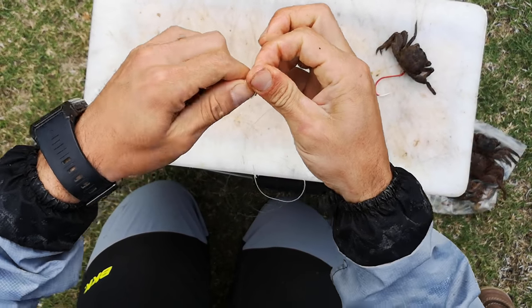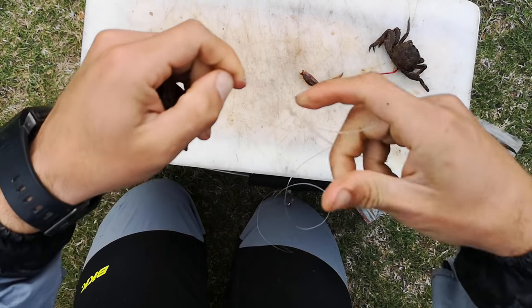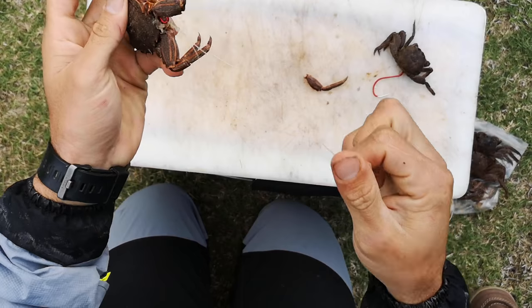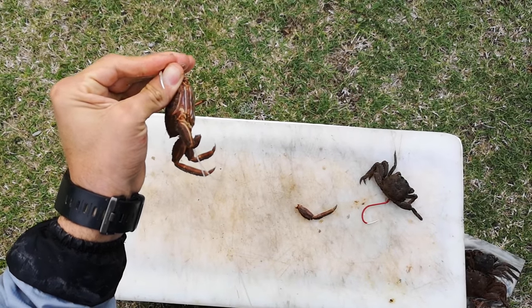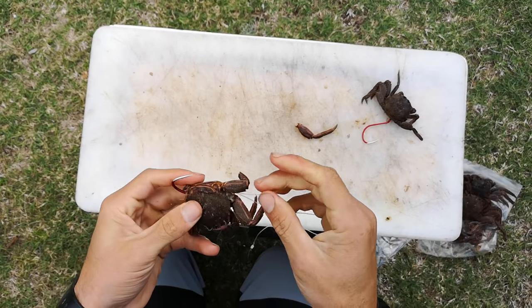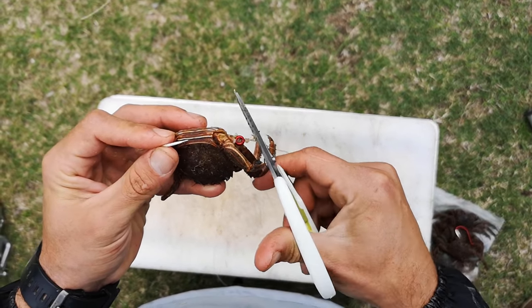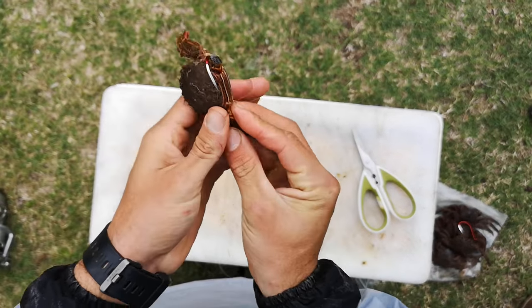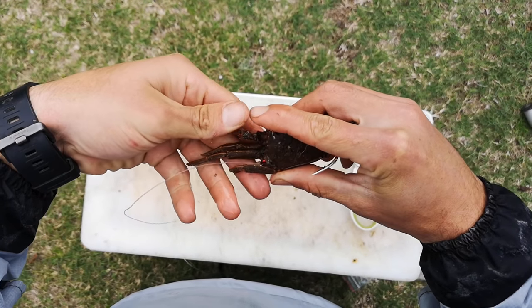Burl out the figure-8 nicely. Burl into the shank. Hold the hook when you secure the knot and not the crab. I'm going to cut this tag end off. Now this is what helps you cast. So now what we're going to do is cotton these legs up along the line. As you can see this crab is not so good looking anymore.